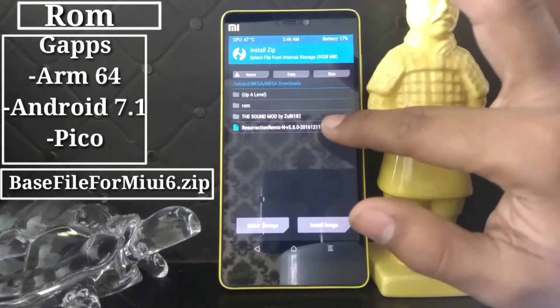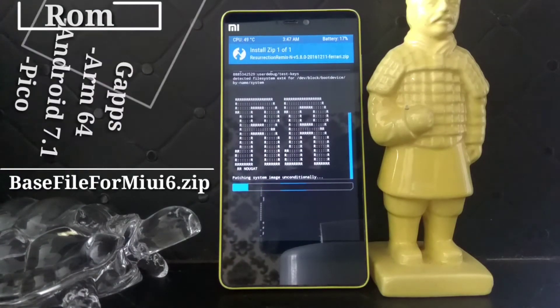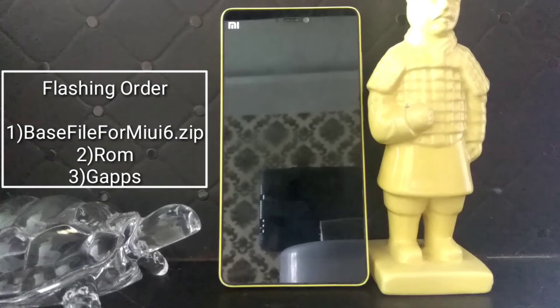So once all that's done, go to the description box, download all those files, and install them. Once installation is done, installation is complete — now click on Reboot. Keep in mind that the first reboot is going to take some time.